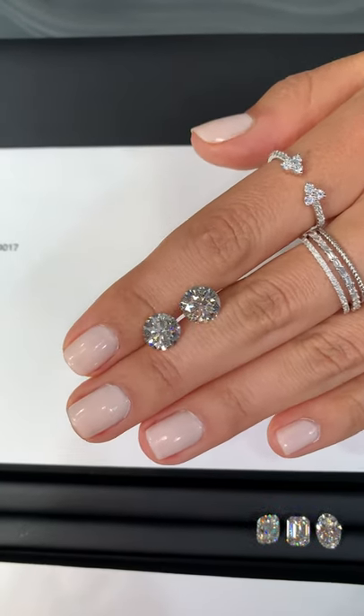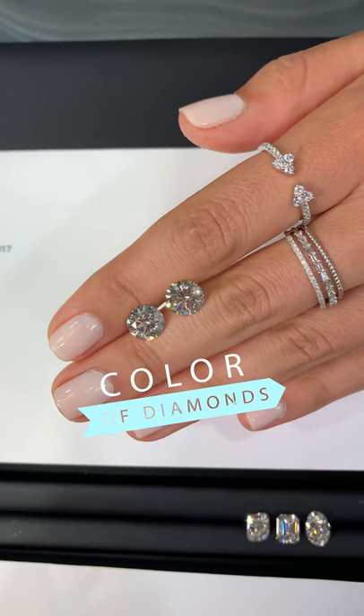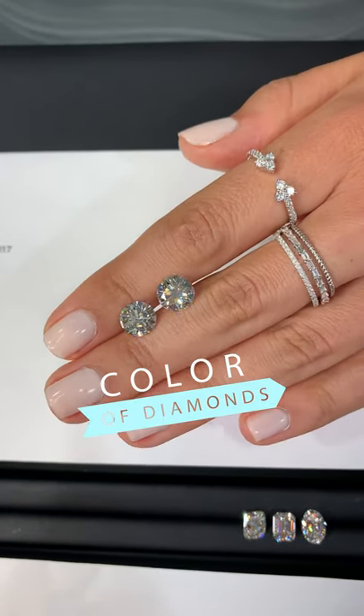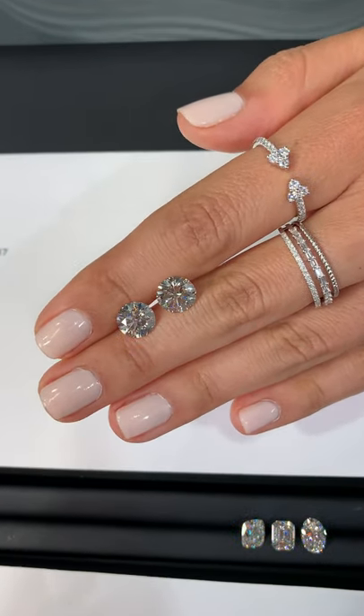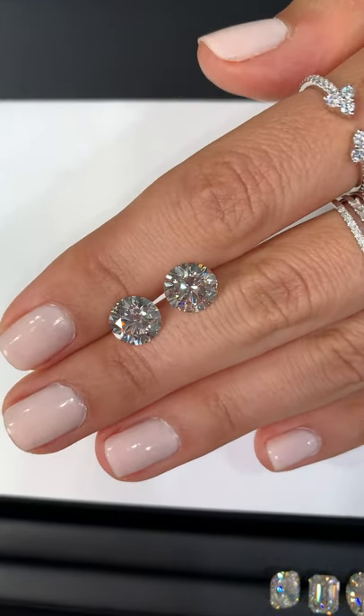Hi guys, today we're going to talk about the color of diamonds. Last week we went through a whole segment on clarity to help you better understand what that term actually means when you're shopping for a diamond. So today we're going to go with the second C being color.